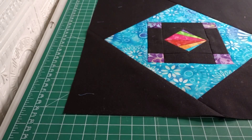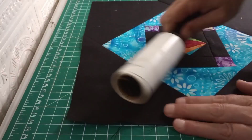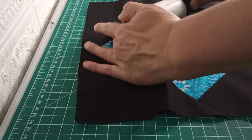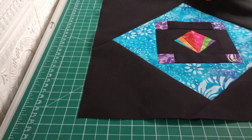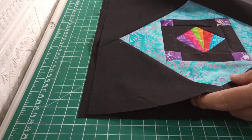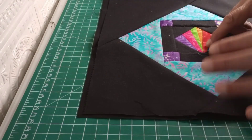Whenever I work with black, I always keep my lint roller handy. You don't have to get an expensive one, just something to deal with the color of the black because you are going to pick up lint. So there's your finished block, and that's the one we did prior. You can see the size of the square and the difference in how we put it together.